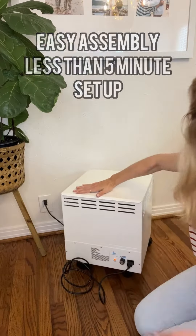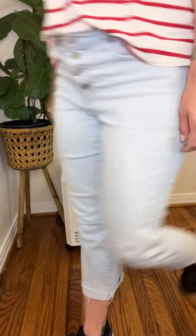I also love how nice and compact this design is. It's out of the way, but still very conducive to the aesthetic of our house.